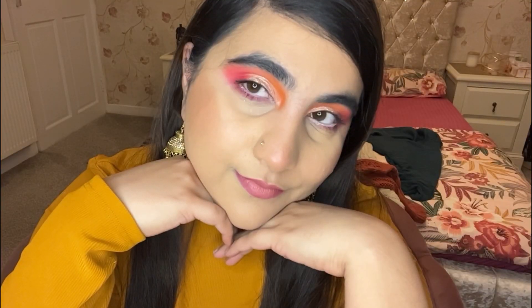Hey guys, what's up! Welcome back to another video. Today's makeup look is very nice and very bright.